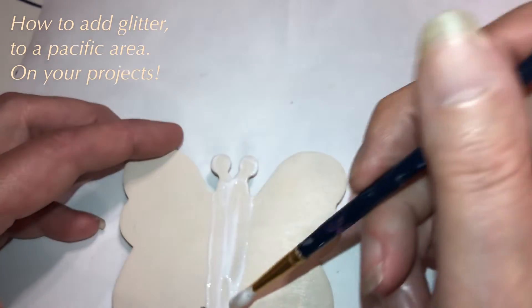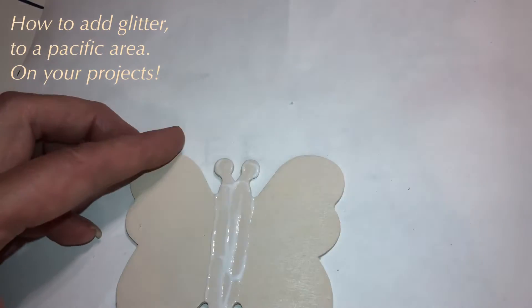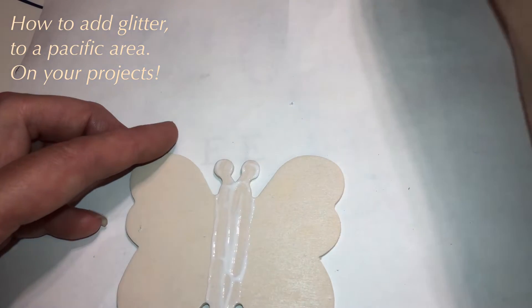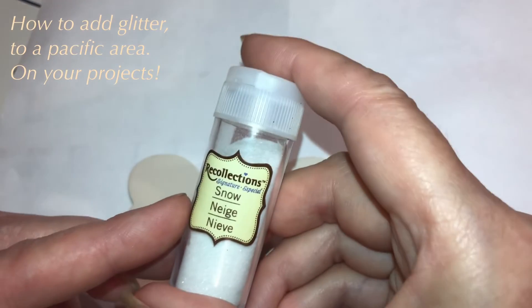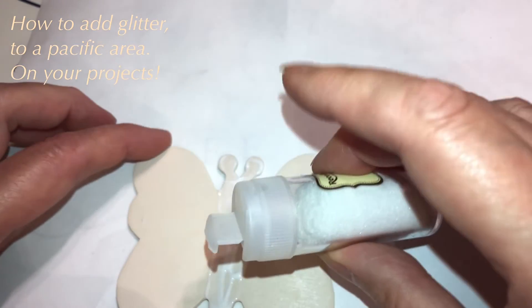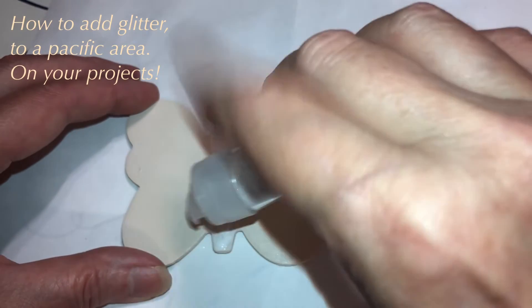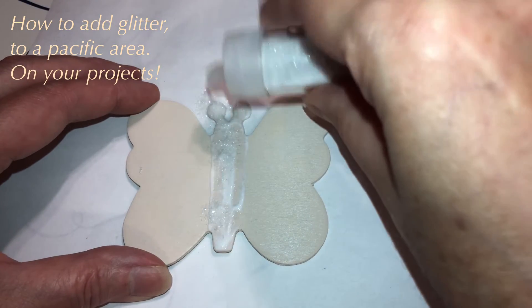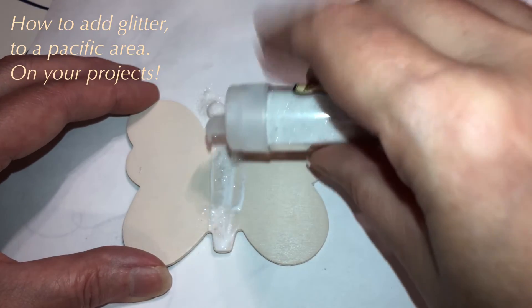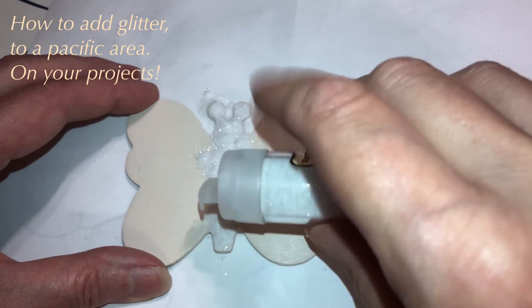I think I got it shaped the way I want it — there we go. Okay, we're gonna use the Reconnects Collection Snow glitter. We're gonna open up the big one, pour it in there, make sure it covers the whole thing. Make sure you have a paper under it so you can just put it right back in the container.